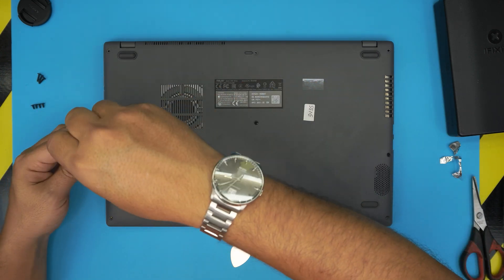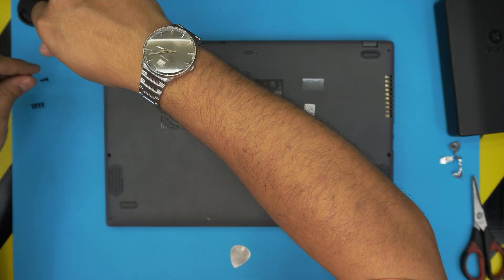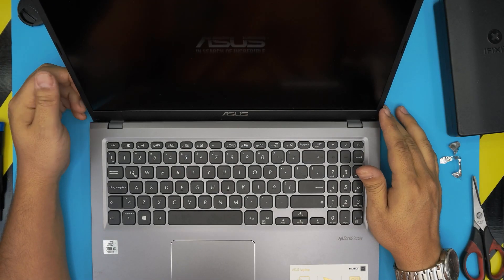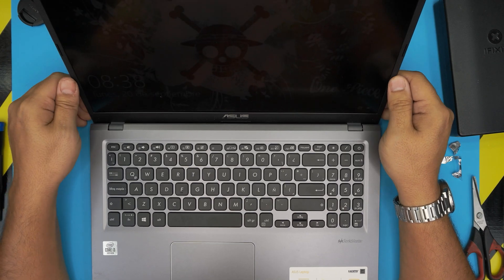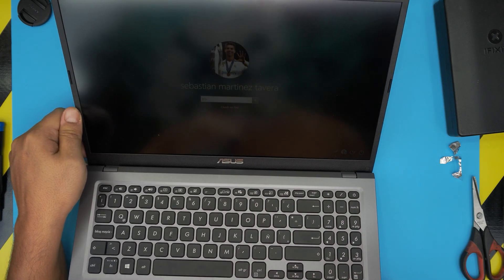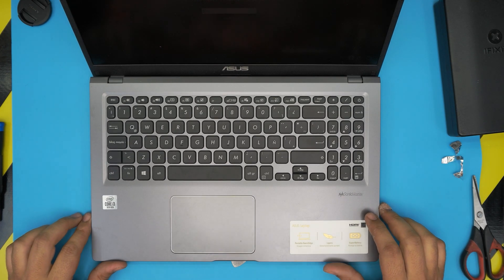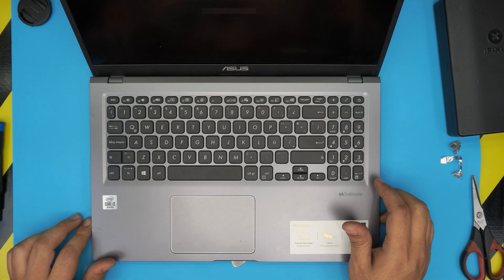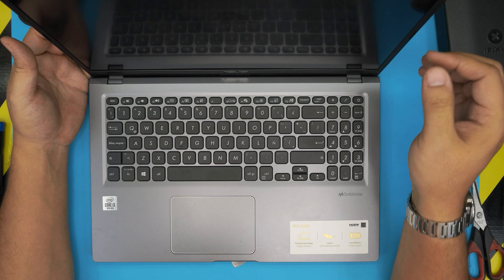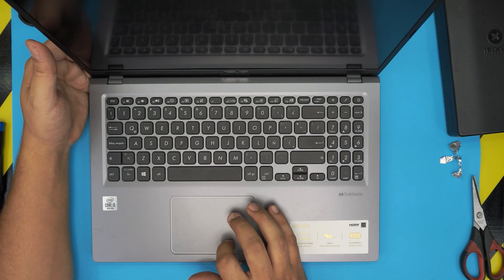I'm going to power it on now, for those who keep asking why I don't power on after a video. We got a logo and we're back on the desktop. That's how you upgrade your mechanical drive or your M.2 SSD for the ASUS X515JA. If you have any questions or requests, feel free to leave them in the comments — I'll answer as soon as I can. Thanks for watching, and I hope to see you in my next video.